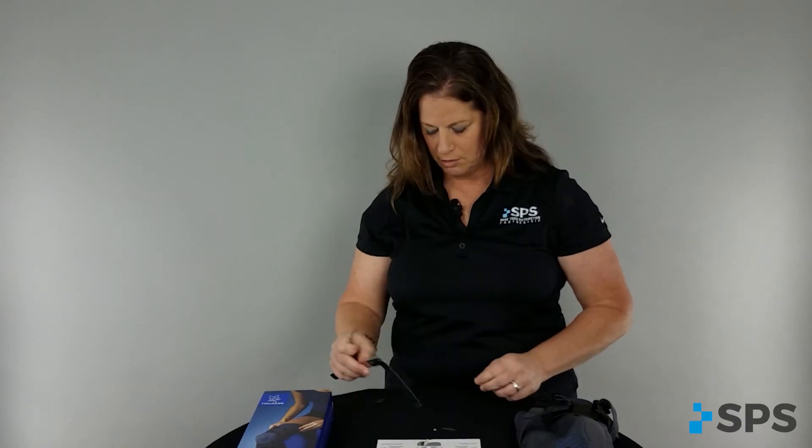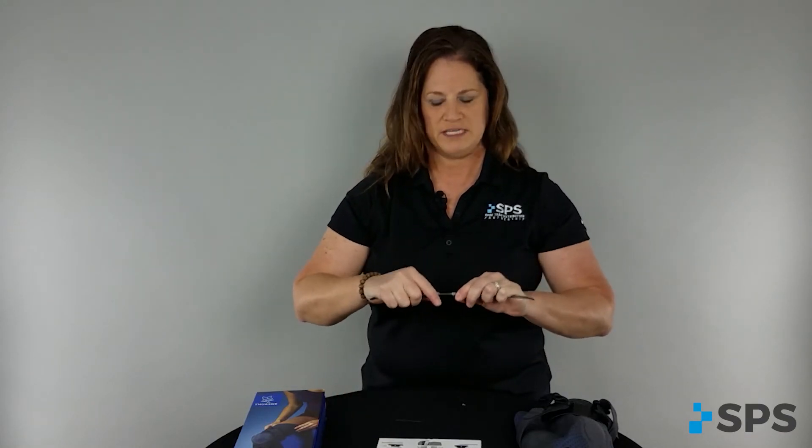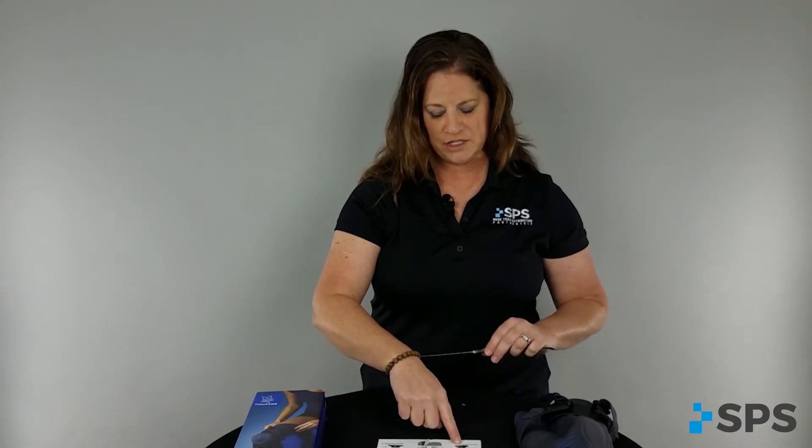The knee joint itself comes with a zero-degree extension stop, which is pretty standard. There is also a 10-degree extension stop, a 20-degree knee flexion stop, and a 40-degree knee flexion stop.